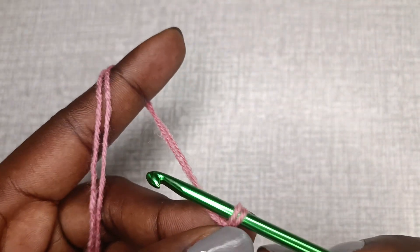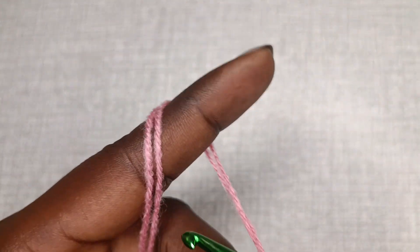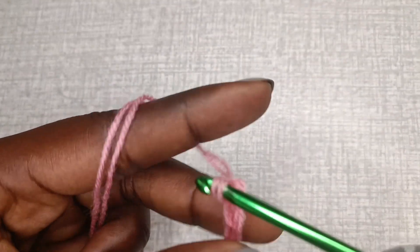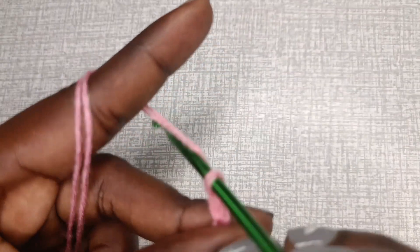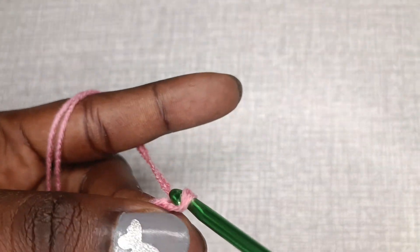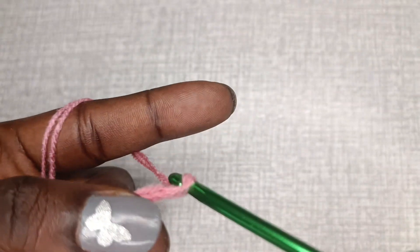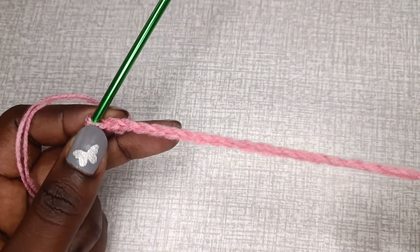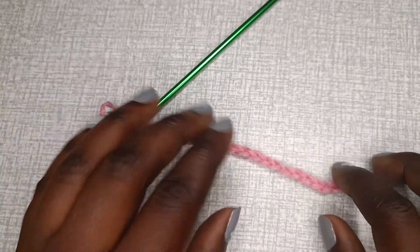To start, we'll chain 20 stitches. Handling this hook takes a bit of time to get used to, but with time you will, and it's quite fun. Chain your 20 stitches plus one for turning. Please ensure that you crochet your chains as loosely as you can.